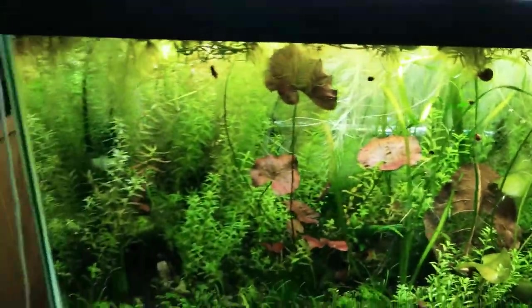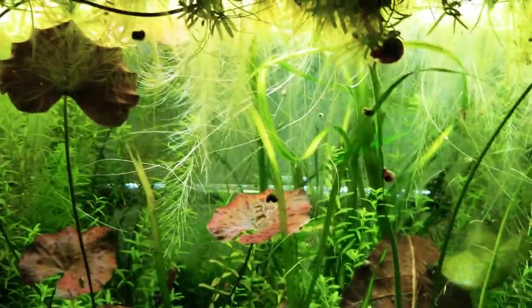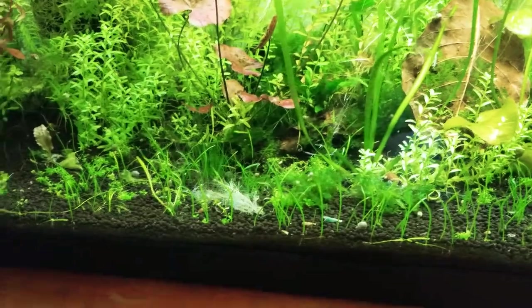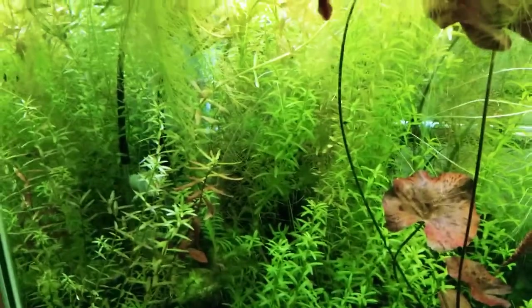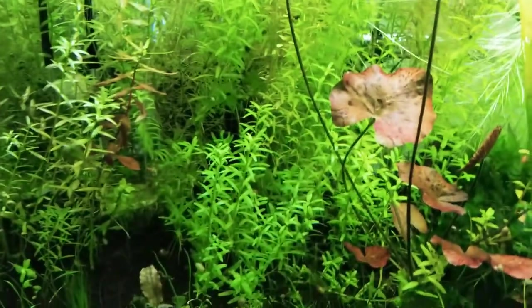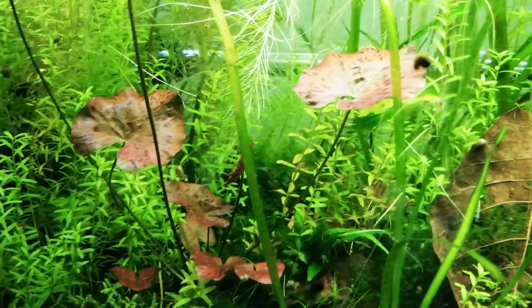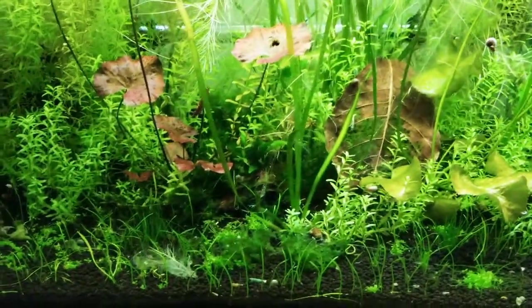At some point I need to come back and trim the rotala. I also need to trim this water lettuce — it's insane, it spread so fast. But it's a beautiful tank, I love this tank. The rotala looks so natural I kind of want to leave it, but it's hiding a lot of my plants, so at some point I'm going to have to trim it up.